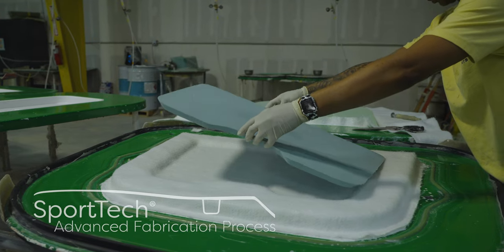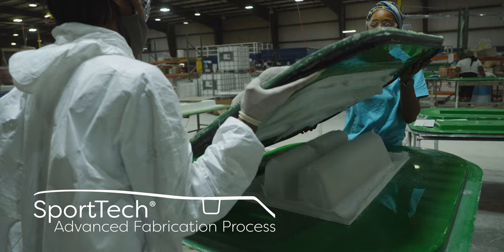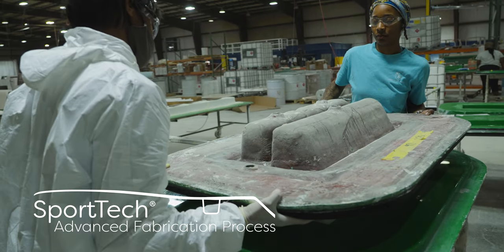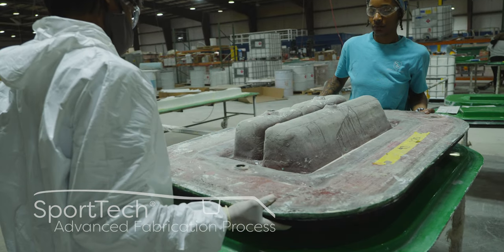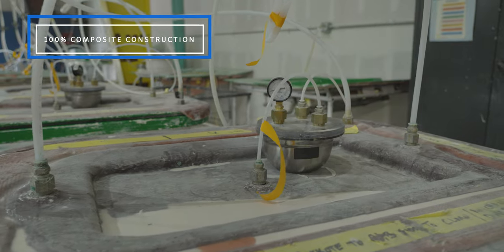The techniques shown in this episode are part of the SportTec Advanced Fabrication process. These proprietary manufacturing steps yield the best results and have been thoroughly tested for durability, longevity, and finish. All Sportsman Boats feature a 100% composite construction with no wood, an NMMA certification, and a 10-year hull limited warranty.